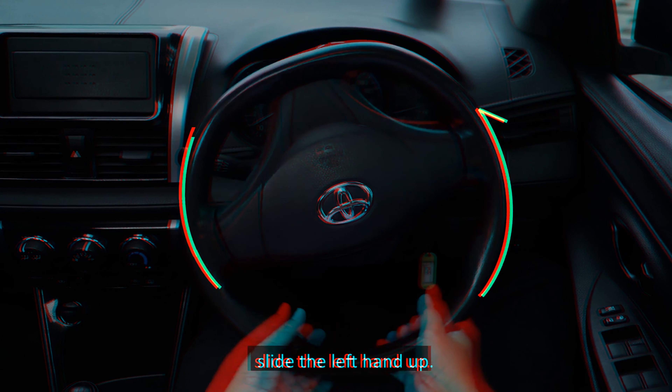When making a 90-degree left turn, turn at low speed at all times. Depress the accelerator to increase your speed and depress the foot brake to reduce your speed.